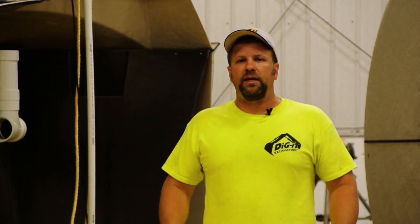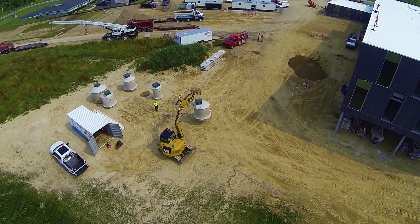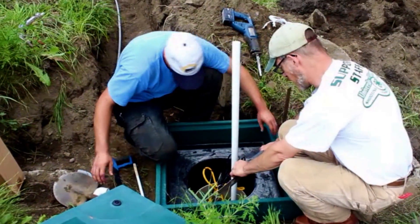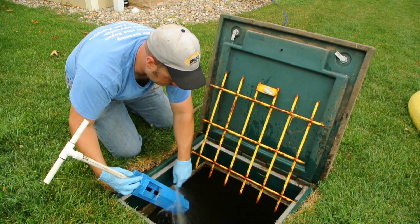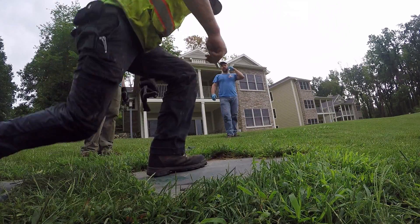So whether you have an existing septic system that's failing, or if you have new construction coming up and you're considering alternative technology, consider the Aerotech ATU systems and give us a call to see if it's something that would suit your needs. We install new systems, use them to repair and rejuvenate old systems, and we also offer maintenance and operation contracts that continue to service these systems after installation to ensure they're working properly. Give us a call at 269-445-7777.